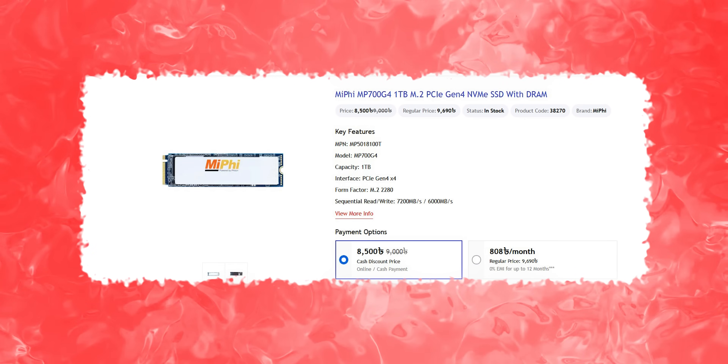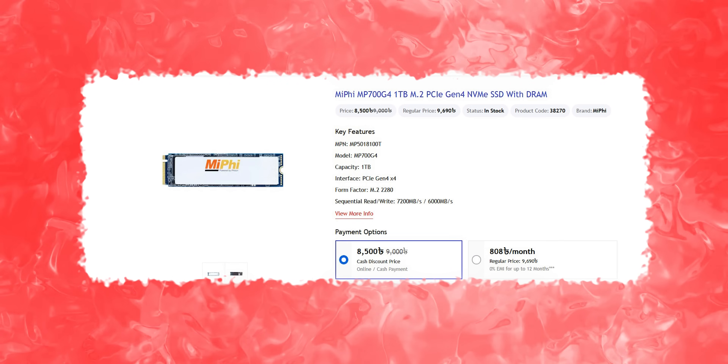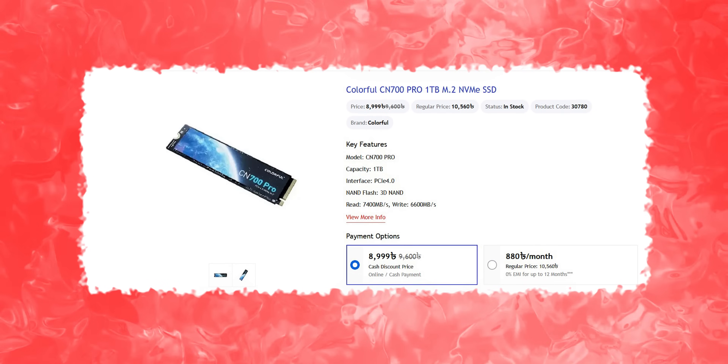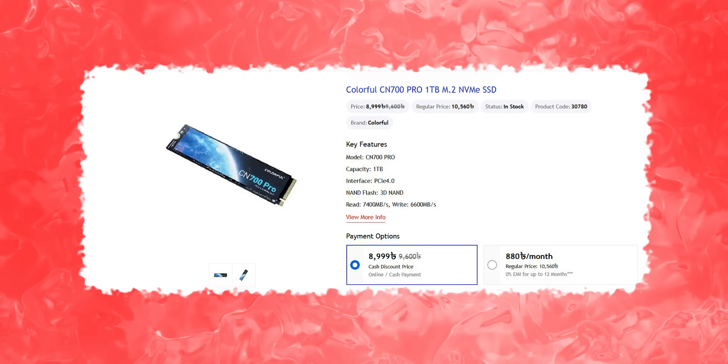The MSI MP700 G4 DRAM SSD has a sequential read rate of 7,200 MB/s, priced at 8,500. The Colorful CN700 Pro 1TB has a sequential read rate of 7,600 MB/s, priced at 8,900.